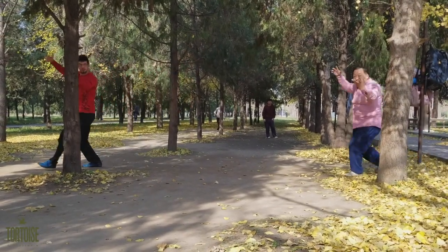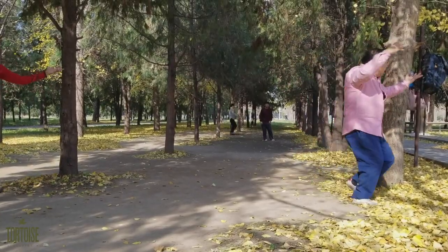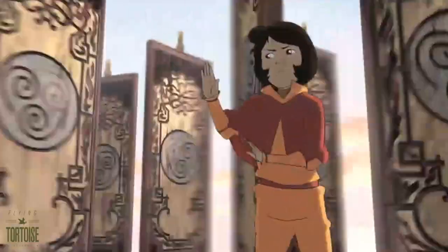The northern Chinese martial art Bagua Zhang is best known for its flexible footwork and for being the inspiration for airbending on Avatar and Korra.